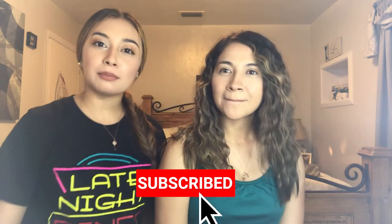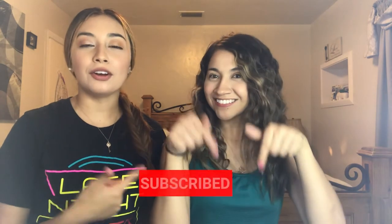Alright guys, so this is how you get crimped hair with the crimper I was talking about. I hope you guys enjoyed this video. If you have any questions, make sure you leave them below. I'm going to leave her YouTube channel below in the description box. Thank you for being part of my video — see you guys next time, bye!